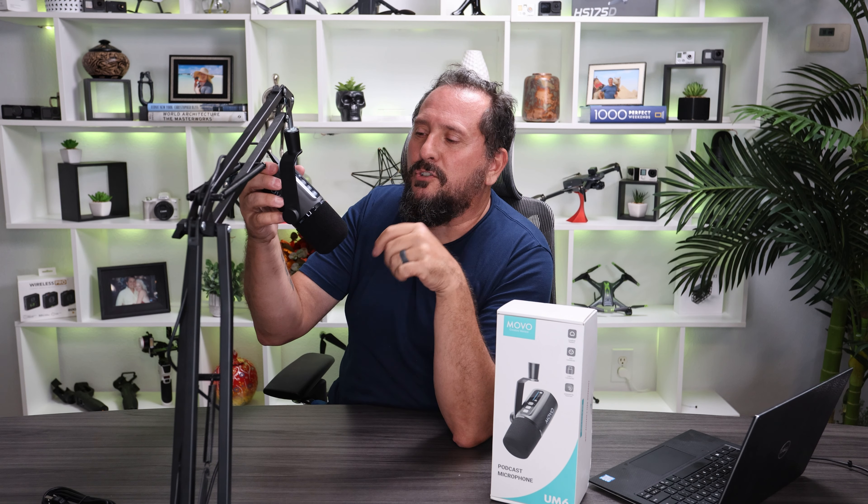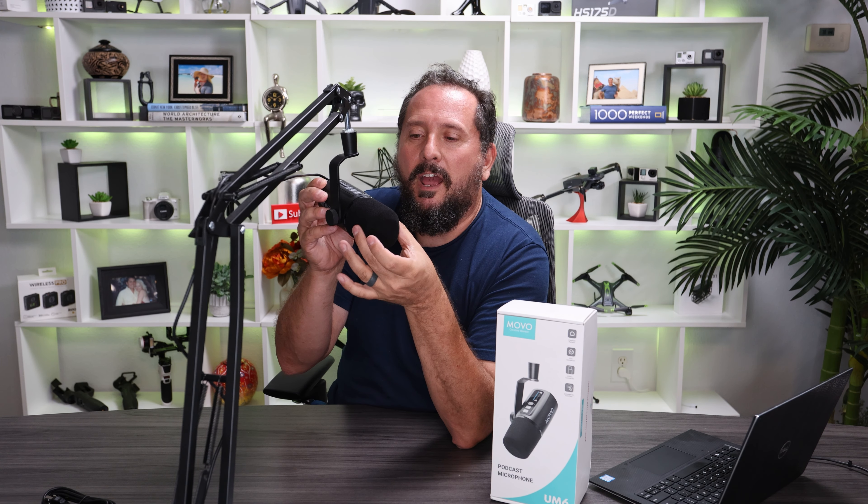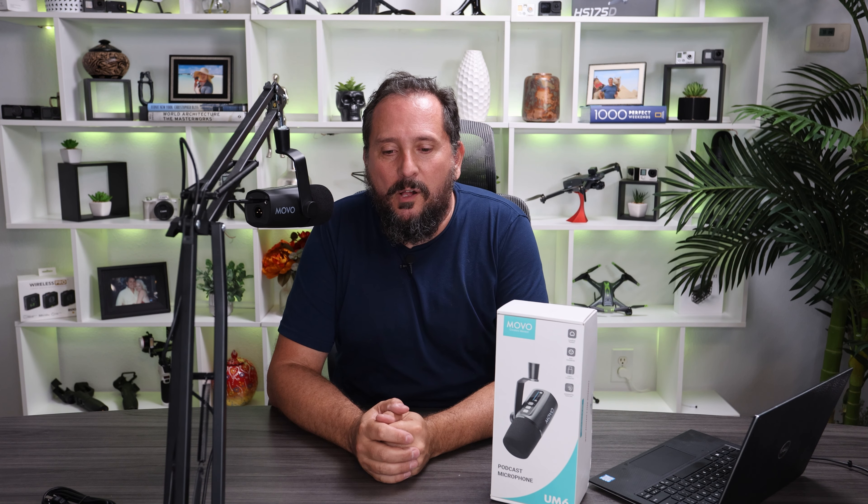One other really cool thing I just want to show you — it has nothing to do really with the functionality of the mic, but how cool looking is this cardioid microphone? That thing is just so cool looking. Obviously it comes with a magnetic foam cover, so it's just easy to put it back on there. This is a cardioid style microphone, meaning it's going to pick up sound in an oval in front of it and should not be picking up background noise, echo, that stuff as well.